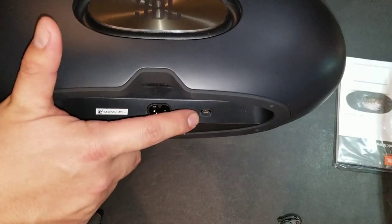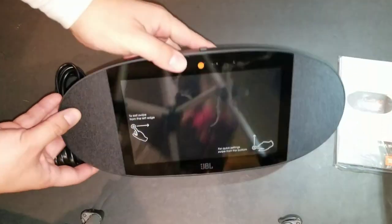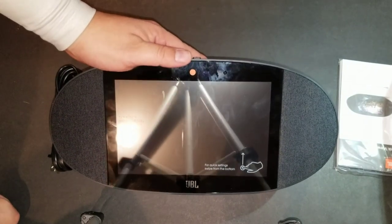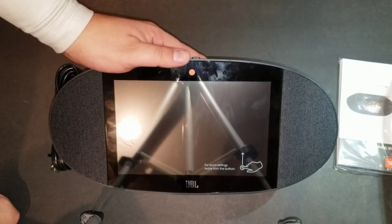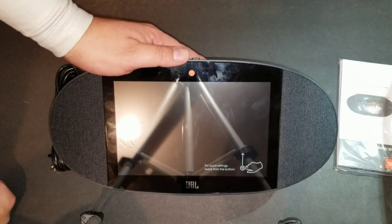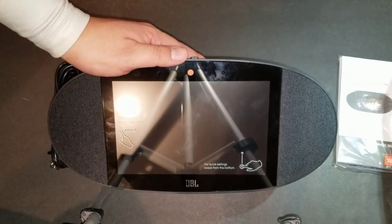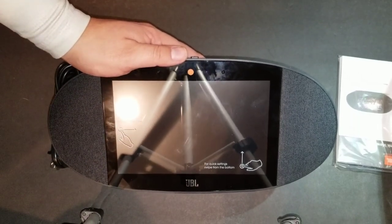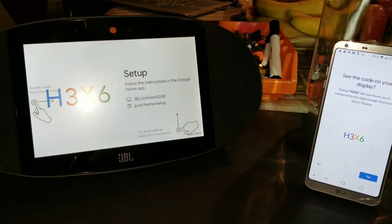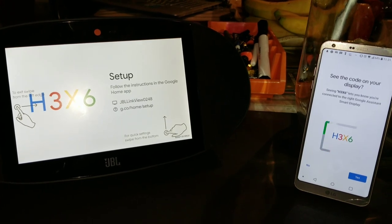At the bottom it has the power port followed by the service port. It's a very simple design — nothing too complicated in terms of buttons. Mostly this device is going to be used via voice command or the app, so we're going to link this device, see how it works, and test a couple of options. To set it up, all you need to do is download Google Assistant and follow the instructions.